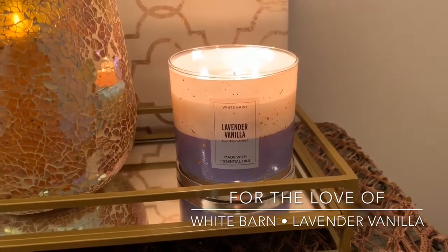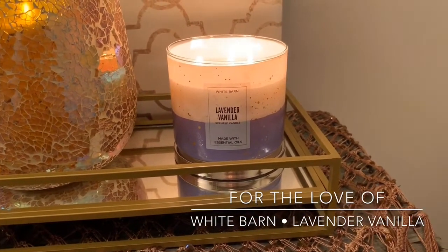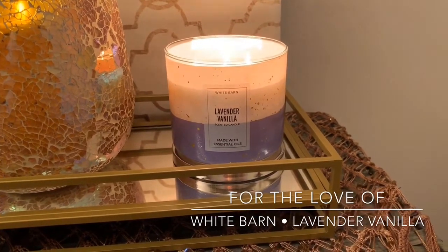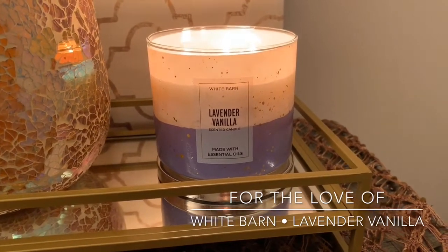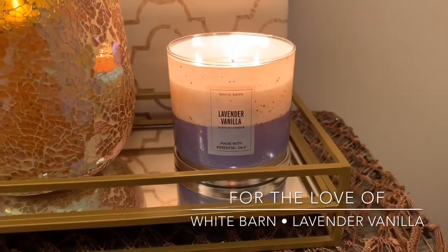Kind of on the powdery side. I'd say about 50-50 lavender and vanilla. Definitely not a gourmand type vanilla — really just a straight, creamy but non-foodie type vanilla mixed with lavender. It's a beautiful scent. And I'm happy to report the throw was great.